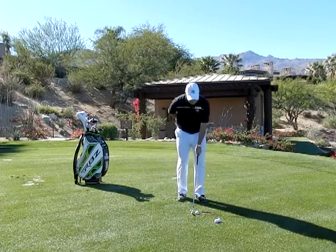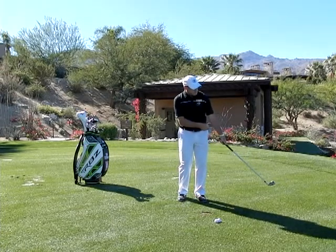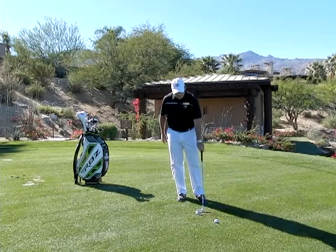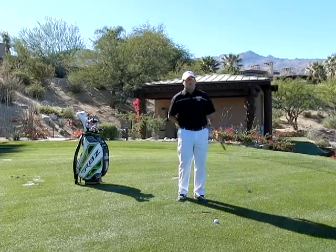You hit little chip shots and hold your finish. You look down. When I have a full release, the ball will tend to go to the left. When I have a partial release, the ball tends to go straight. When I have no release, the ball tends to go to the right.